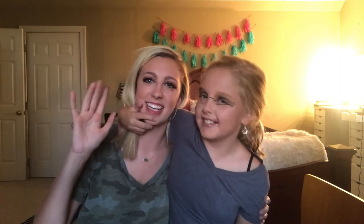Make sure to like this video, leave comments down below, and subscribe to my channel. We'll see y'all next time.